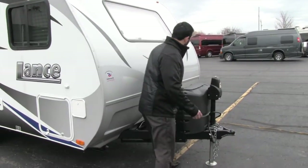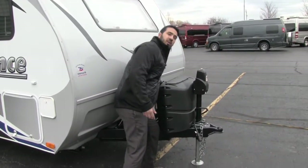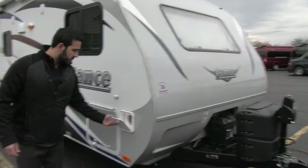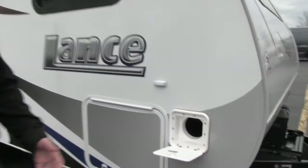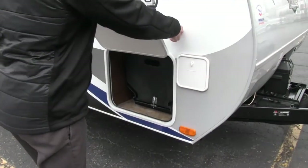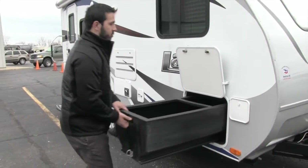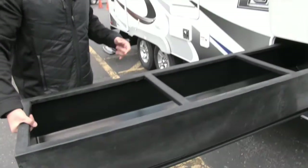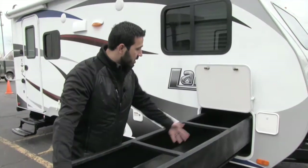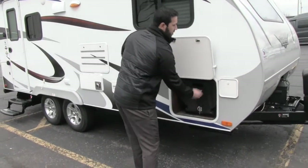There's a light right over here — if you're hooking up or disconnecting at night it makes it nice and easy. Also tucked in there is the battery disconnect, so if you need to kill all power you can just flip that easily. This drops down — this is the compartment for your sewer hose so we don't have to put it in the pass-through with everything else. Lance does a really cool thing on these: they give you a giant pull-out tray you can access from either side, making it super simple to reach everything. When you're done, you just slide it right back in.